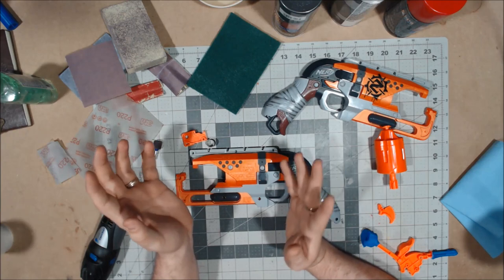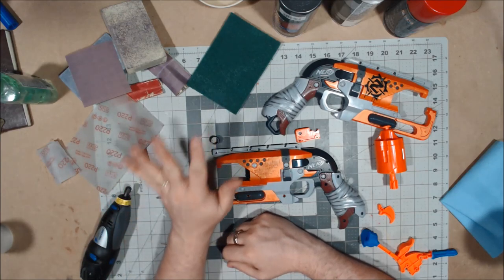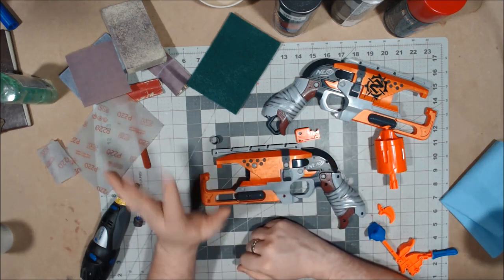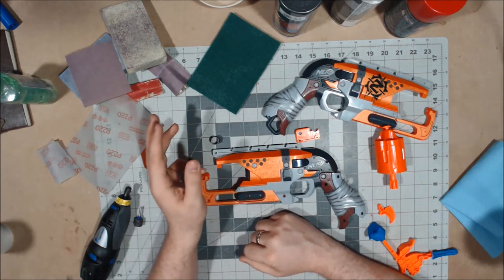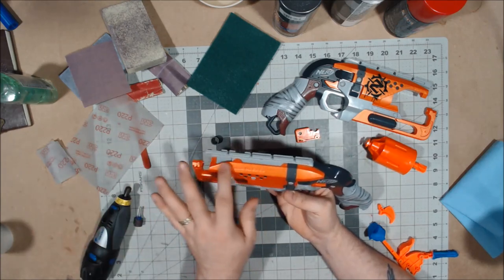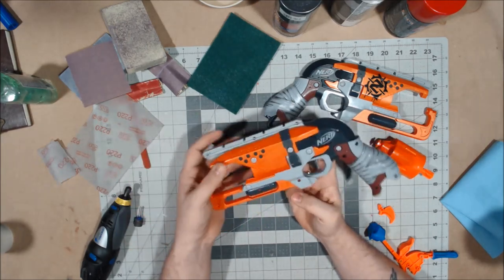For sanding I have a lot of stuff — my sanding drum and my Dremel here as a precaution. I am going to try and hand-sand this as much as I can, because it turned out really, really good on my Sweet Revenge that I painted up. The Dremel is here if I want to work through the really high-raised text like the Nerf logo, the Hammer Shot, and the Zombie Strike, just to get things moving along.